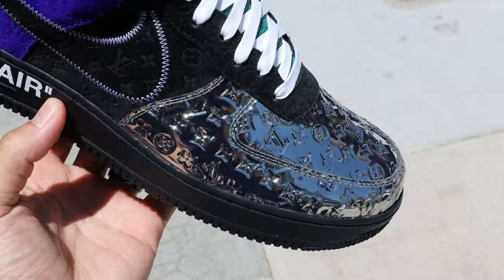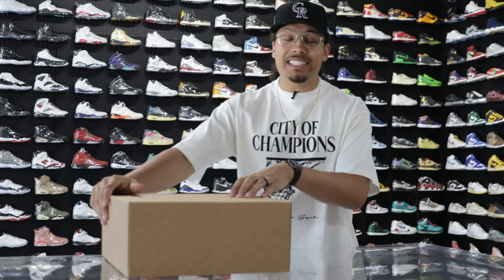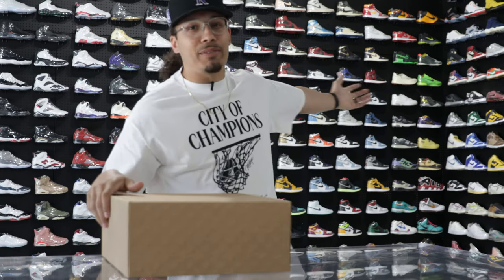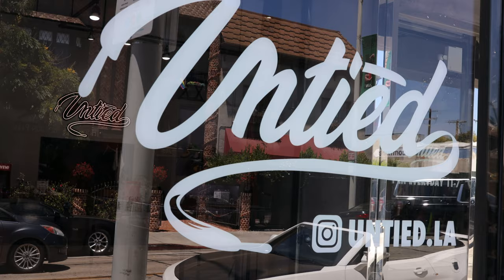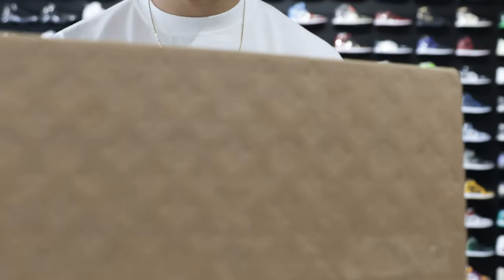Today we're going to be looking at the Louis Vuitton Air Force One designed by Virgil Abloh — RIP, a legend. I'm excited to get into this shoot. You guys already know just based off of the background where we're at — we're at Untied LA, and they always got some bangers for us. I had to come out and see this shoe in person, so let's go ahead and crack this box open.